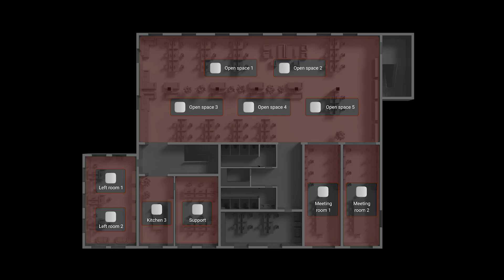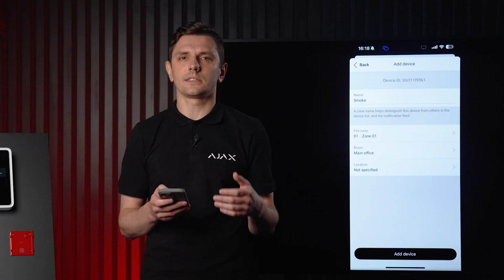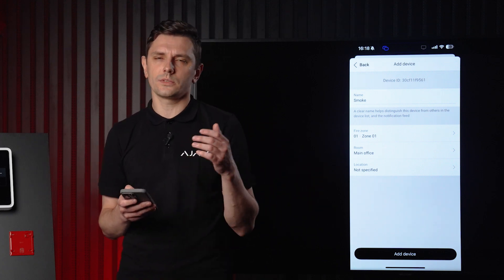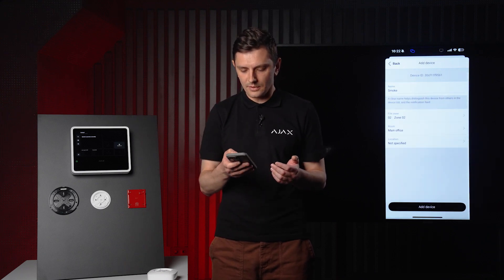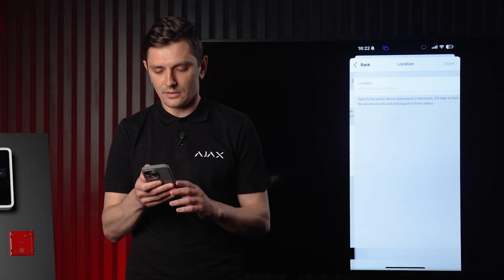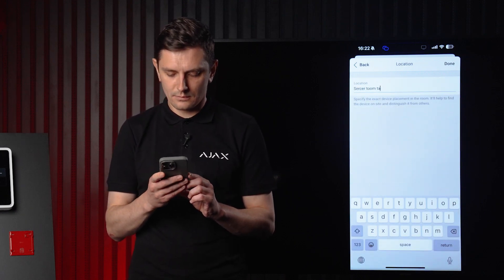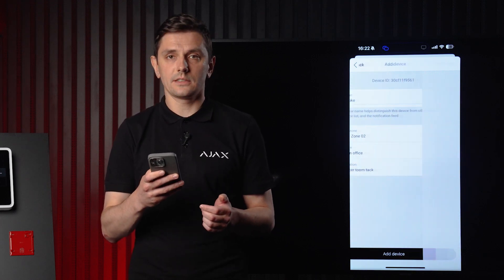Location is about the exact spot where the device is installed — like lobby ceiling or server room rack area. It helps identify the detector on site, especially when multiple devices are in the same zone. So if something triggers, you'll know exactly where to go and what to check. Let's assign our smoke detector to fire zone number two and also specify a location, then press add device.